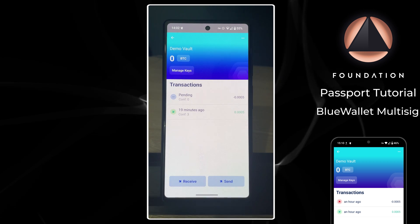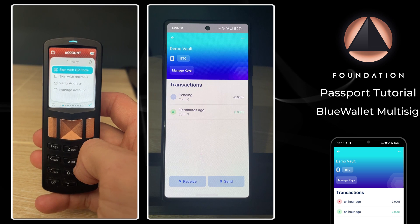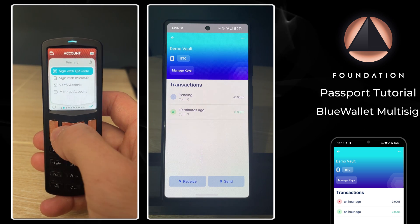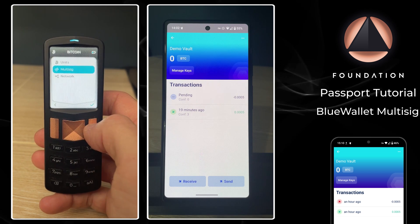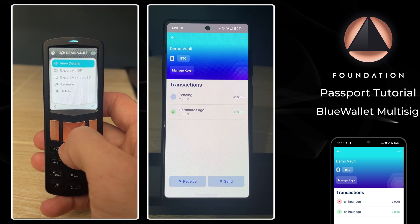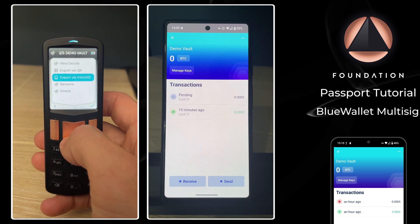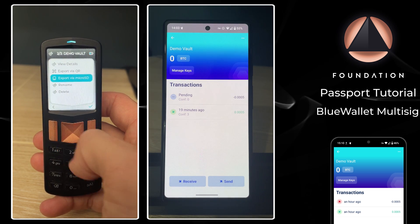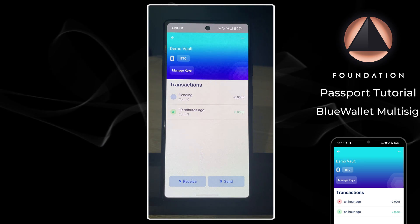Each Passport device will hold a copy of the multi-sig configuration file. If you head to Settings, Bitcoin, Multi-sig, and then choose the multi-sig file, you can export it via QR code or microSD card for offline storage.